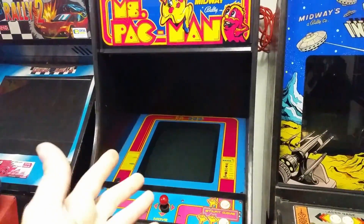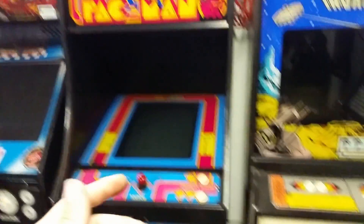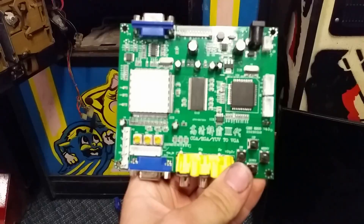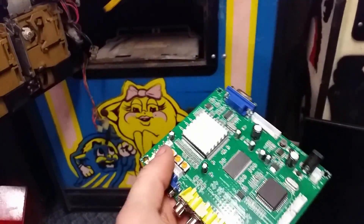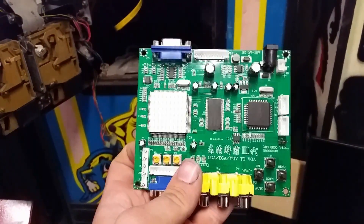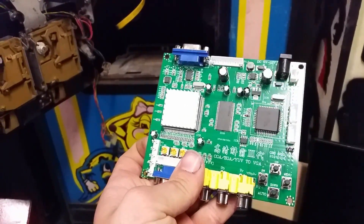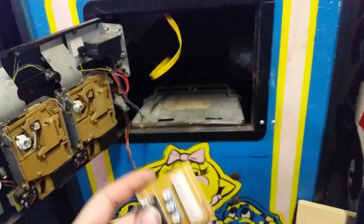I'm not actually going to be fully converting this one because the CRT actually works great on this, but I'm going to be showing how to wire it up to run on a brand new LCD. First things first, you need one of these. A lot of manufacturers make them, but you need to get an actual arcade video board to VGA. They're sold under a lot of different names, but you need one that looks somewhat like this, not one that looks like this. This has its own use, but it is not for this.